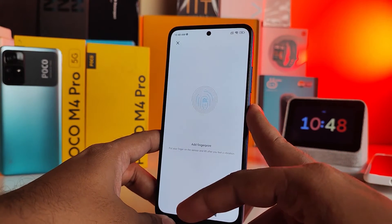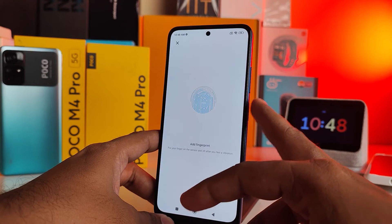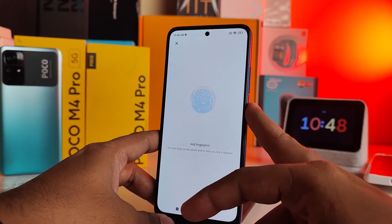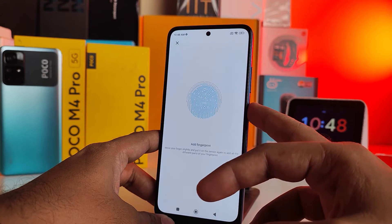Now you need to touch and lift up your finger on the fingerprint sensor to register it. Make sure to also change the position of your finger during the process to cover the full sensor area.